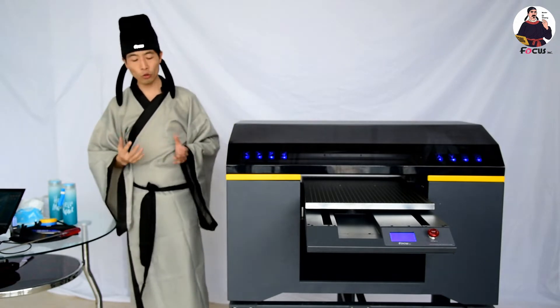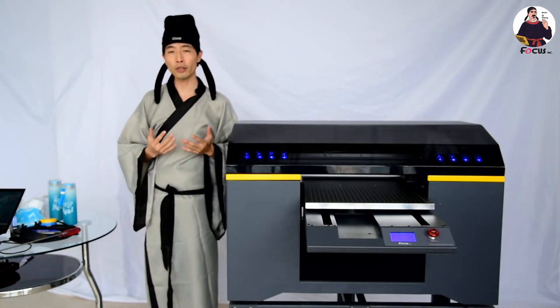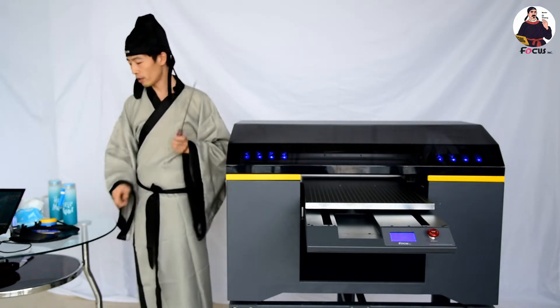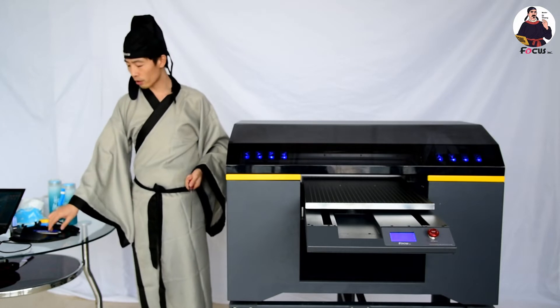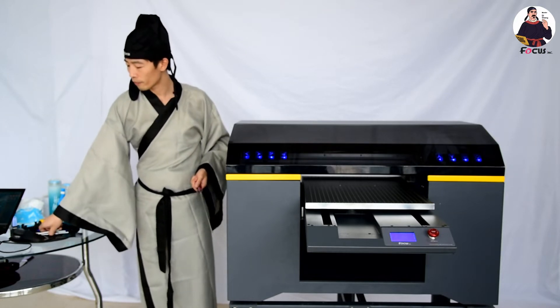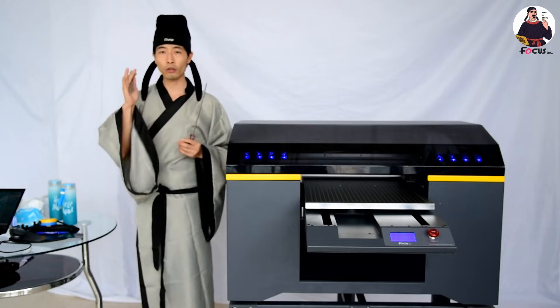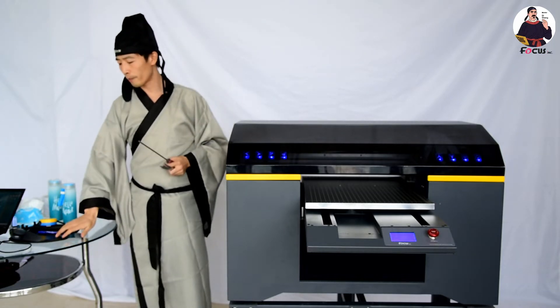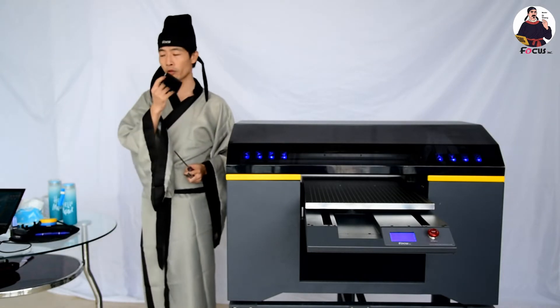Before you install the rotary print device on the Focus UB printer, you need to prepare a screwdriver, the rotary print device, the connection pieces — four pieces totally — and also the varnish print head protection film.